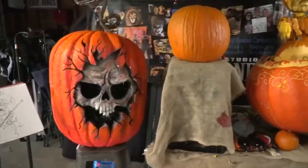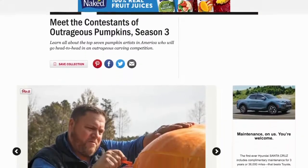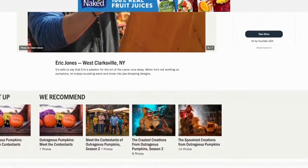Besides AM Buffalo, Eric, you are headed to the Food Network — tell us about that! Yes, Season 3 of Outrageous Pumpkins, a new hit show on the Food Network where it's just pumpkin carvers. It's already started — you can stream it on Discovery Plus or watch it Sunday nights at 10 p.m. on the Food Network.